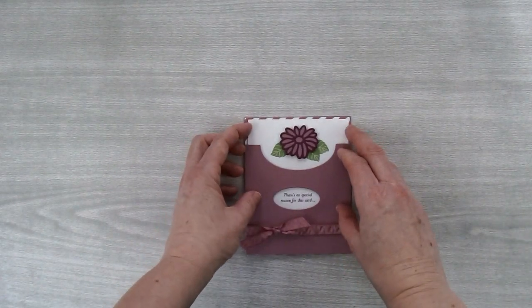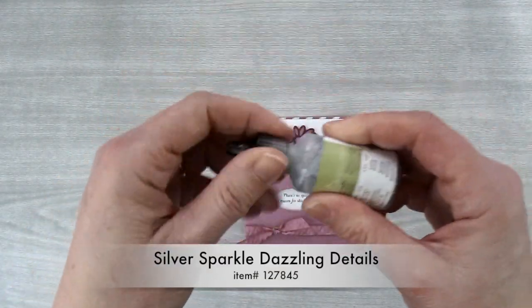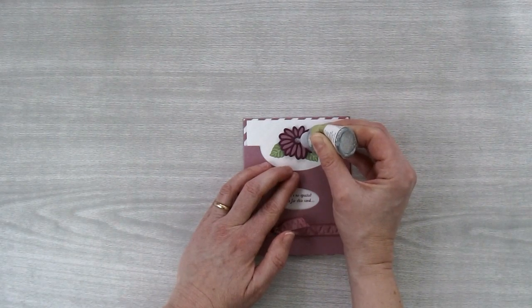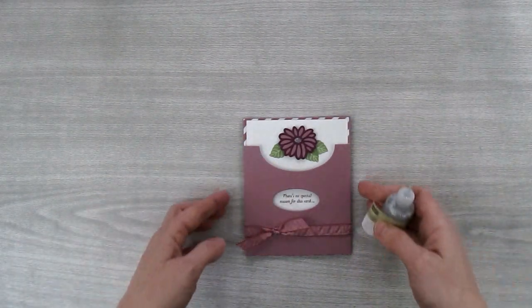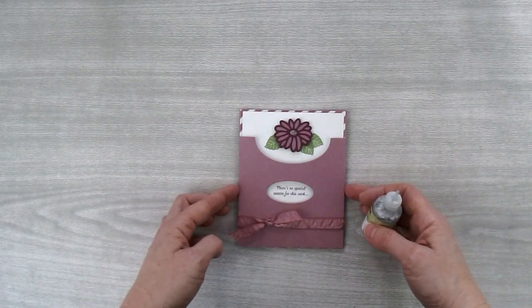The last thing I want to do to give this card a little bit of sparkle — I'm going to take some Silver Sparkle Dazzling Details and add it to the center of my flower. This Dazzling Details is going to look fabulous, but it's going to stay wet for a little while, which is why I'm putting it on last. I'm going to set this piece aside and let it dry for at least an hour, maybe even a little bit more.